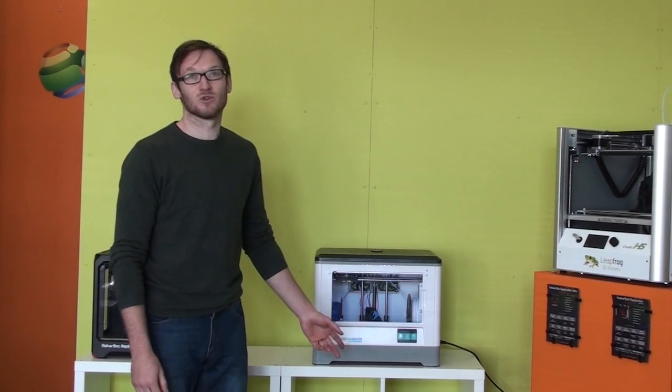Today we're going to be doing our first initial print on the Flashboard Streamer. Let's see how it turns out.